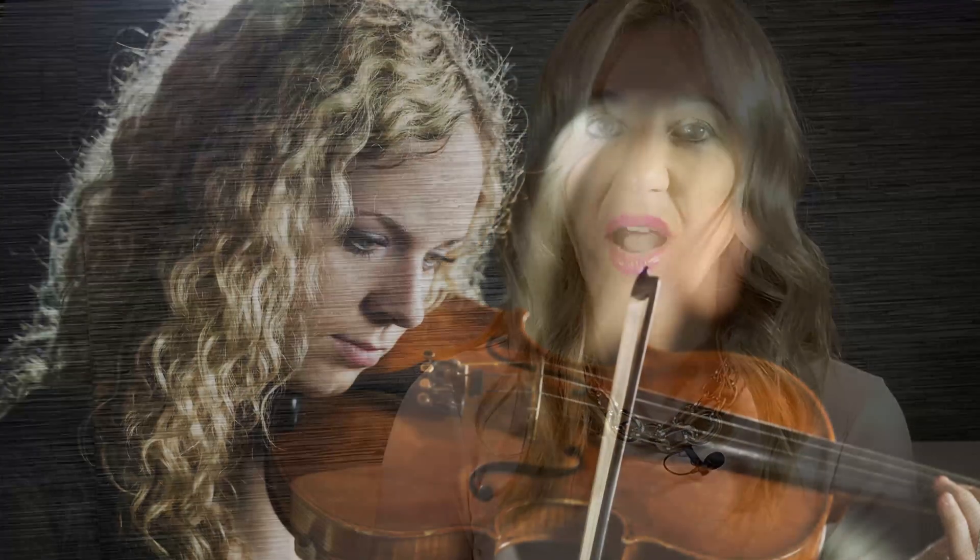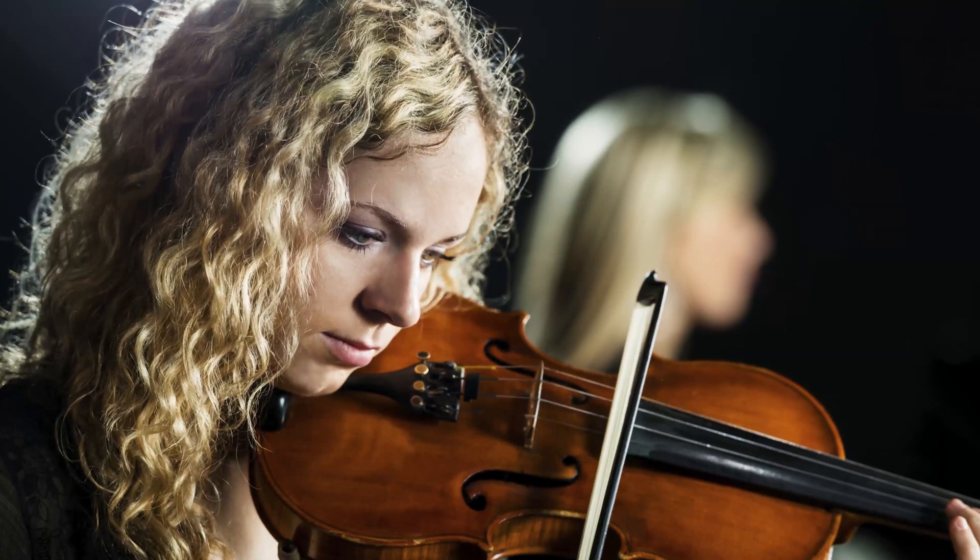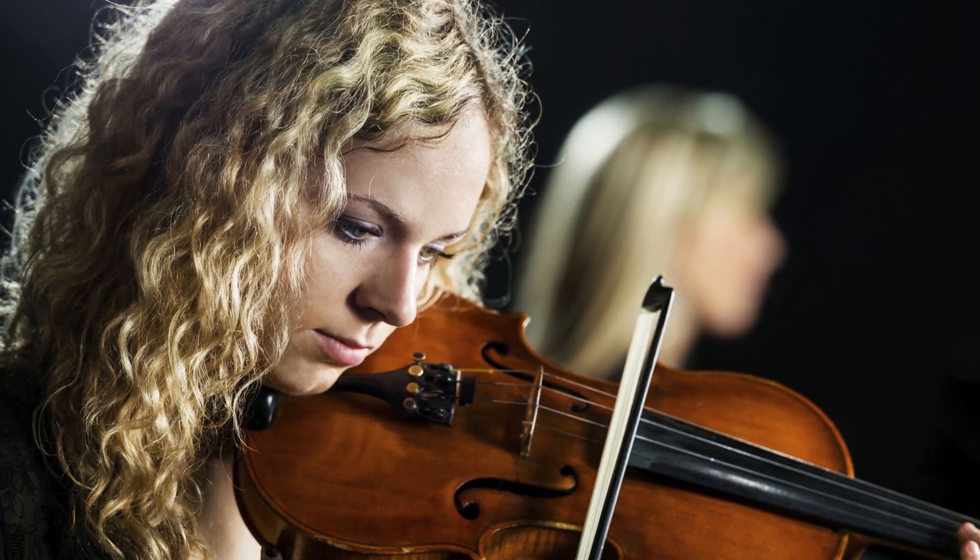The musician earplugs have a filter inside them. There are three different filters you can get, which will vary the amount of attenuation of the outside noise. This will give you the best sound quality because the filters evenly attenuate the sound. This is ideal for listening to music and for professional musicians and singers.